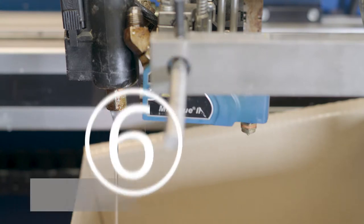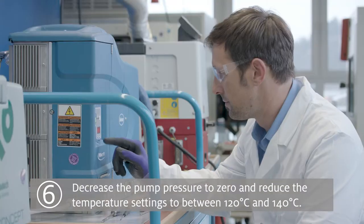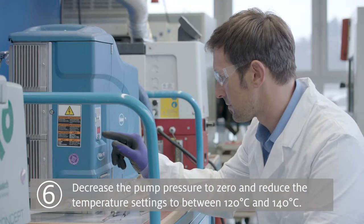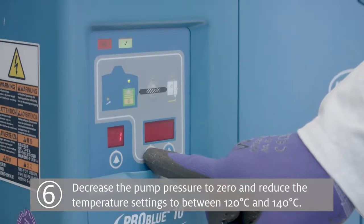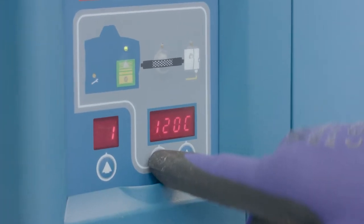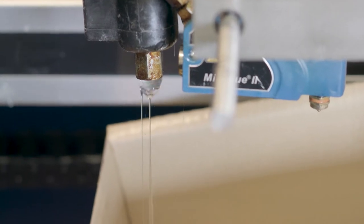Step 6: Once the purge material is clear of any visible contaminants, decrease the pump pressure to zero and reduce the temperature settings of the melter, hoses and guns to between 120 degrees and 140 degrees Celsius. This will increase the thickness of the cleaner.